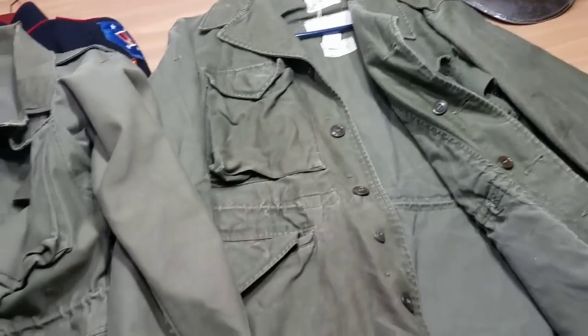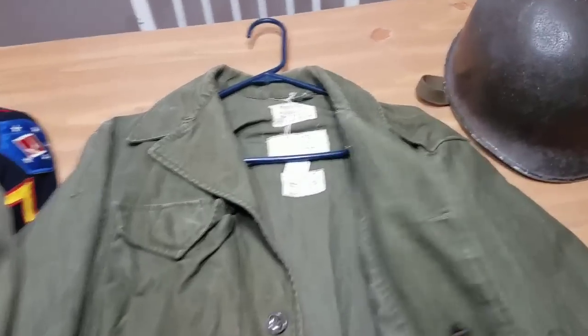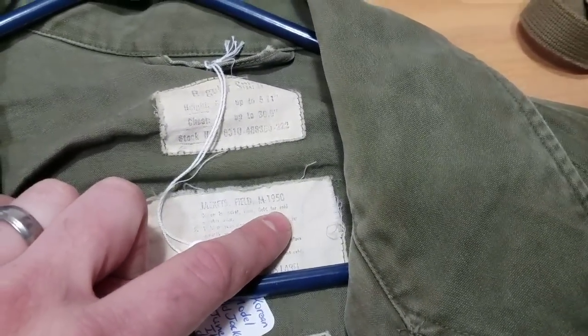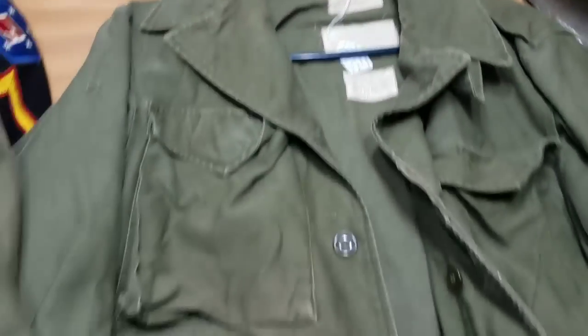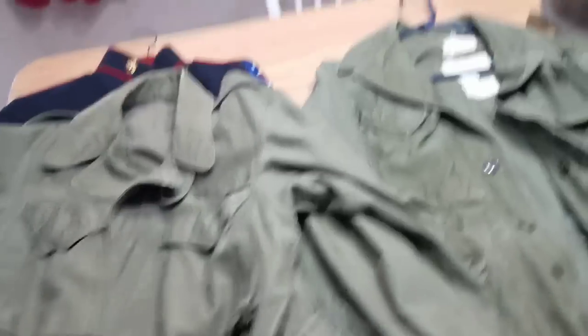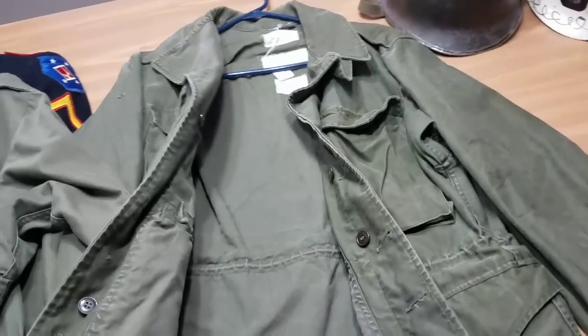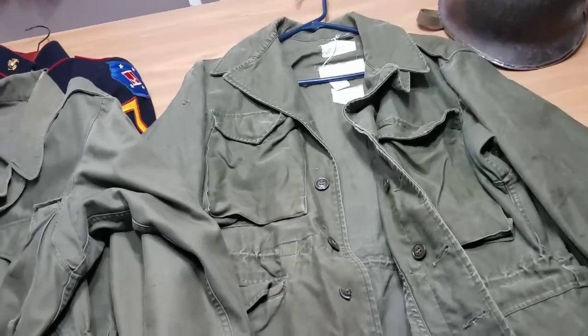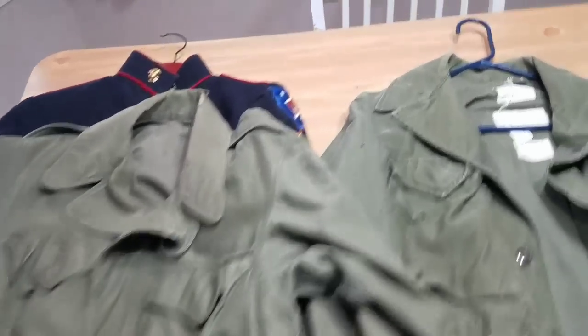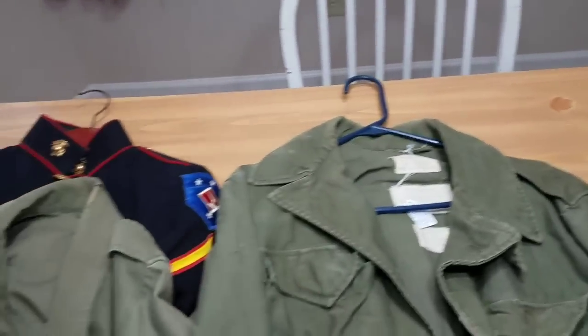So that's the main difference right there. Something simple like that — always good to look for tags. You can even see this one is labeled M1950 right there. The M1943 tag has likely faded off and wore out over time. So if you've got one with the buttons on the inside, it's a Model 1950. If it's without the buttons, you've got a World War II Model 1943.